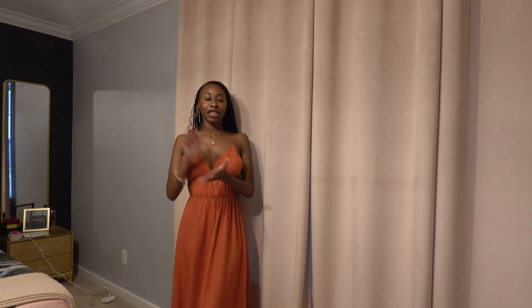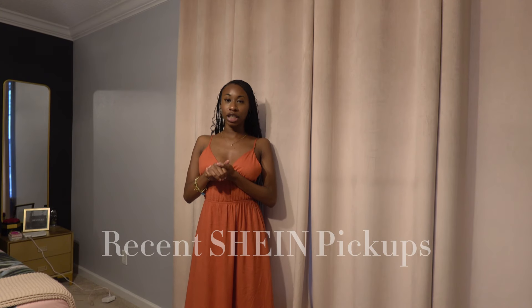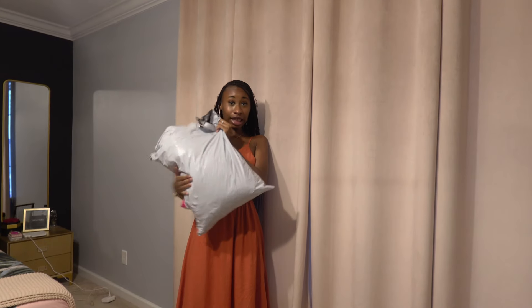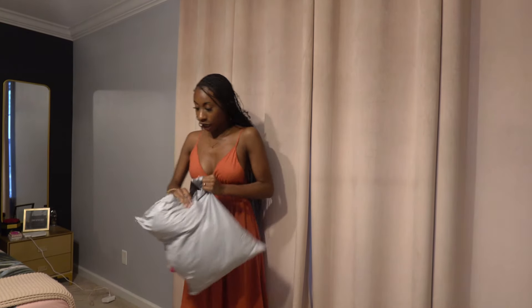Today we're going to be doing a Shein haul — it's just a collection of my recent Shein purchases and she's thick y'all, but we're starting out strong.